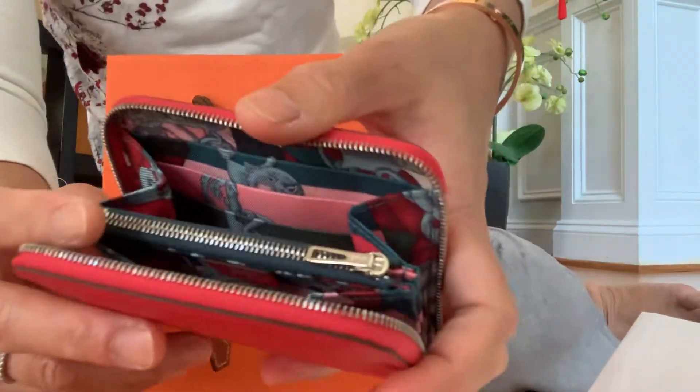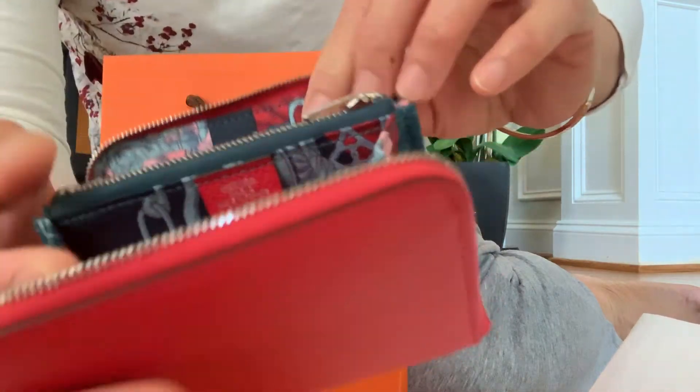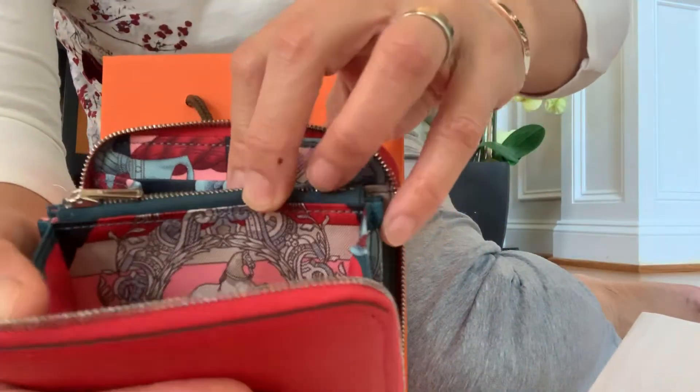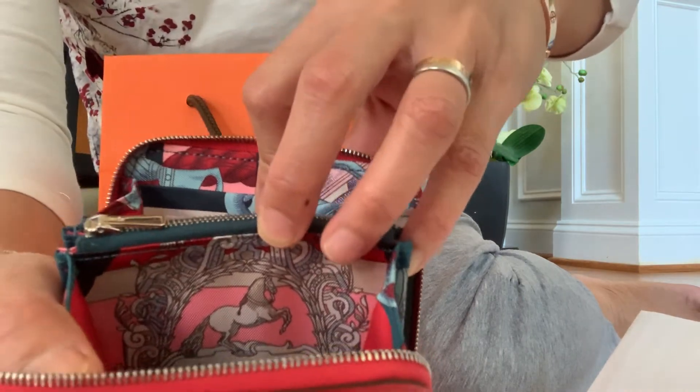Inside is a blue, red, and pink color. They have really pretty horses right here — I hope the camera can show.